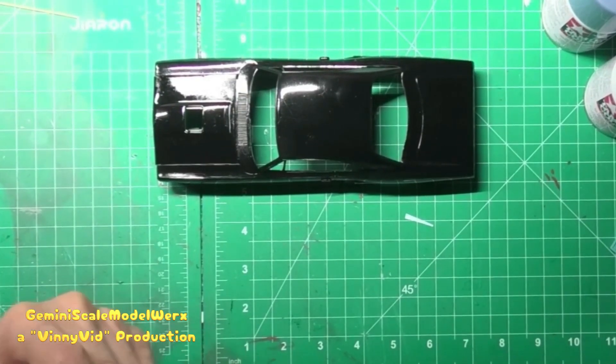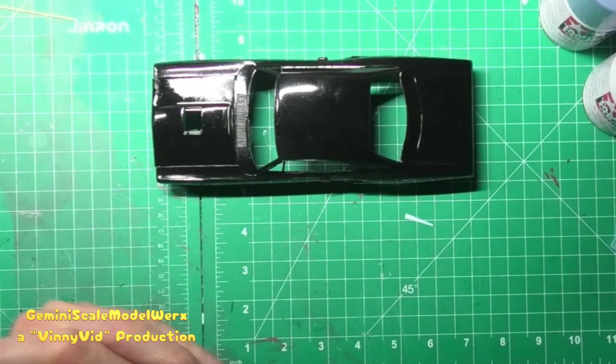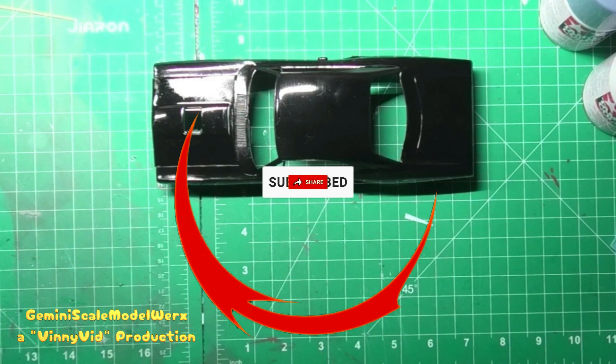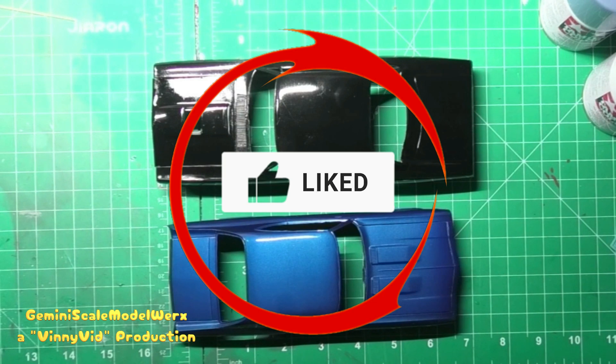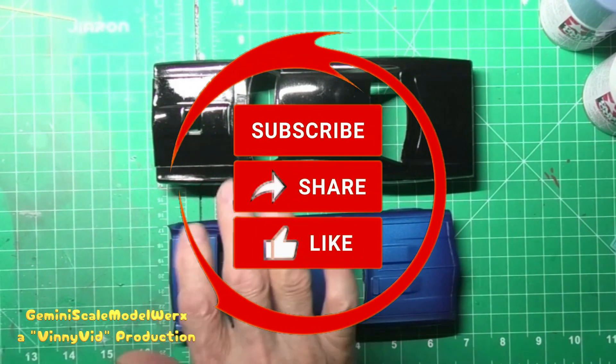I think that's going to be it for this video. I hope you guys enjoyed it. I'm trying to keep them short. Next thing we're probably going to do is start detailing out the engines — spark plug wires, maybe heater hoses, and so on and so forth. With all that being said, I hope you guys and gals enjoyed this video, and as always questions, comments, inputs, subs, shares, and likes are always welcome. For now that's all folks. Gemini Scale Model Works out for now. Bye!